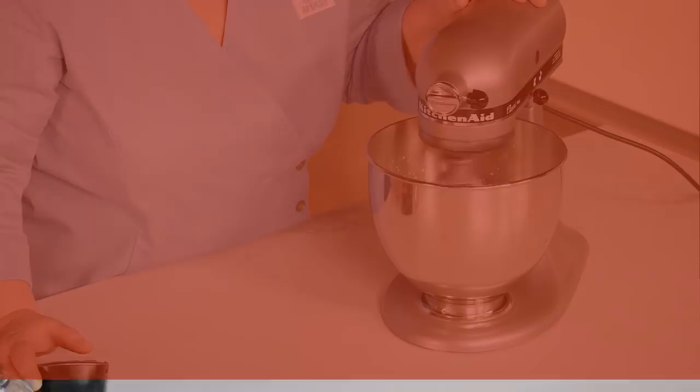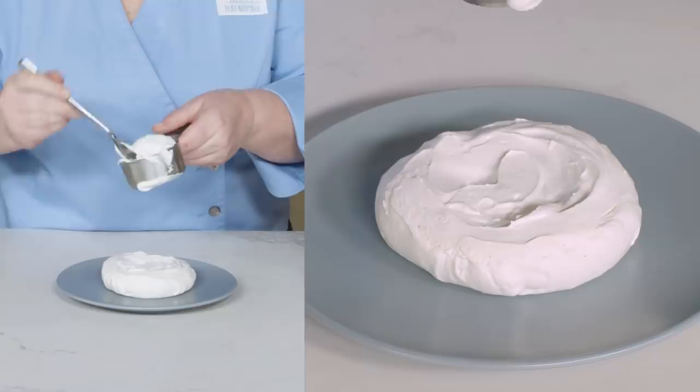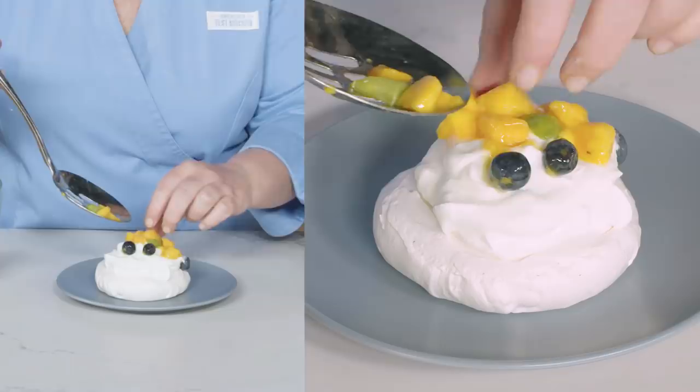Now it's time to build the pavlova. Place each meringue on an individual serving plate. Spoon half a cup of whipped cream into the center of each meringue. Using a slotted spoon, spoon half a cup of topping on top of the whipped cream. Let the pavlovas stand for at least five minutes or up to one hour. Serve drizzling the pavlovas with any juice from the bowl.